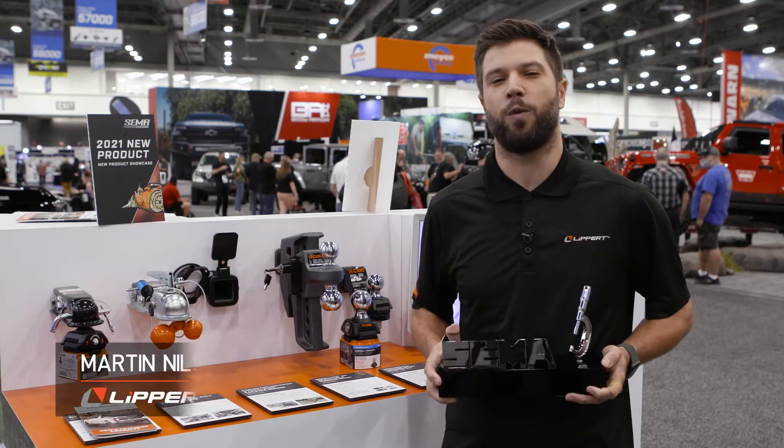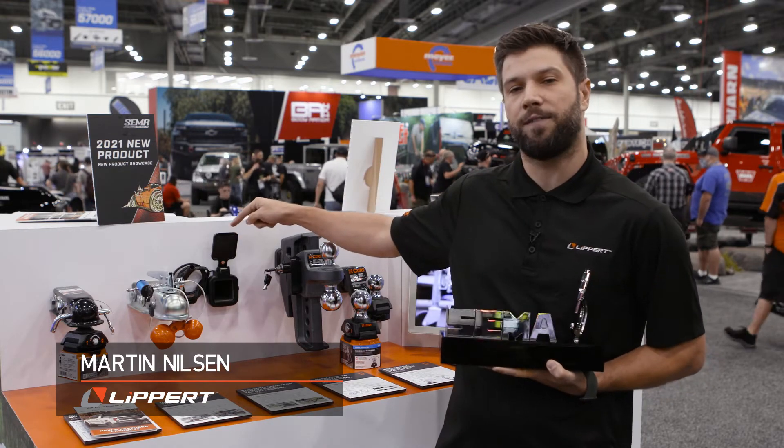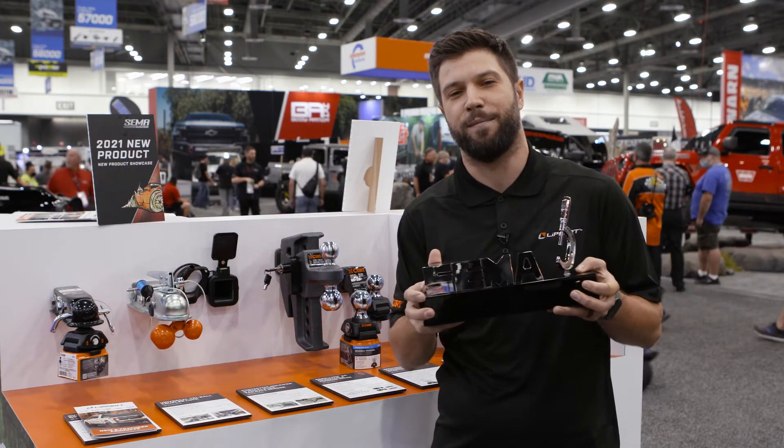Hi, I'm Martin with Lippert. I'm here at the 2021 SEMA Show and I want to tell you about the Multi-Pro Multi-Flex Tailgate Sensor. It's a best new product here at the SEMA Show.